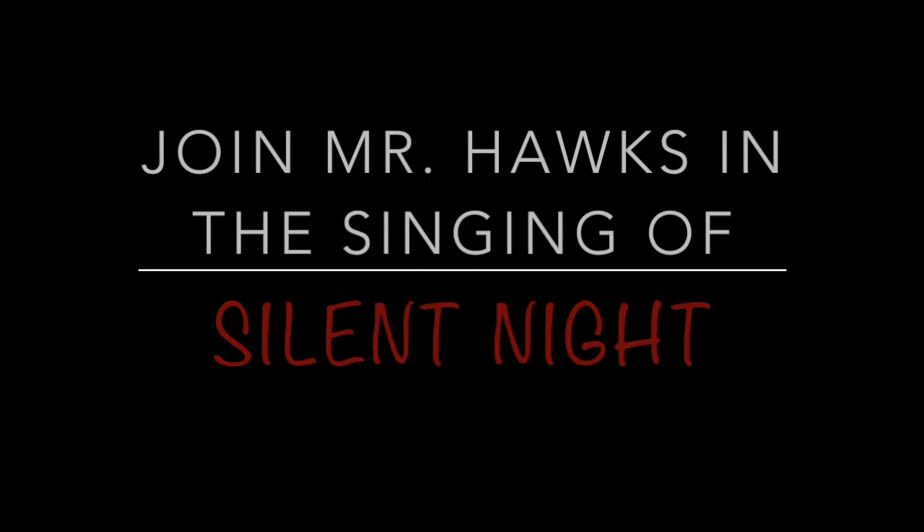Step 4: With one minute left on the clock, join Mr. Hawks in the singing of Silent Night.